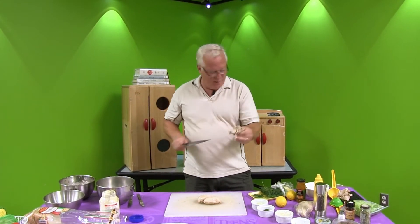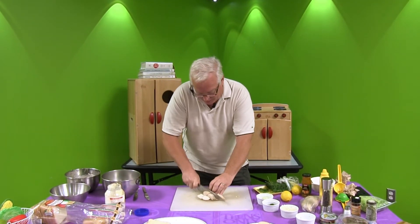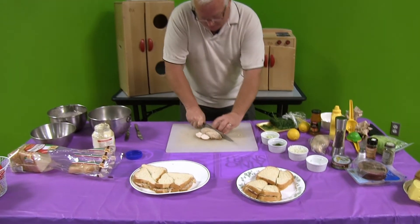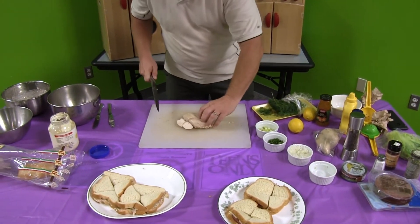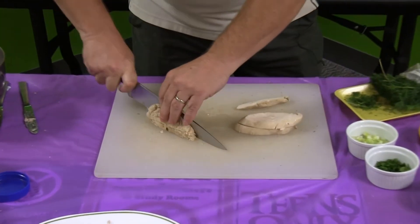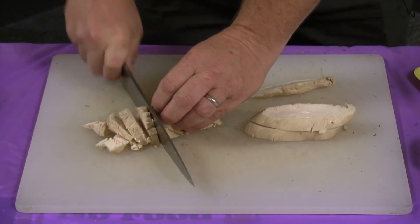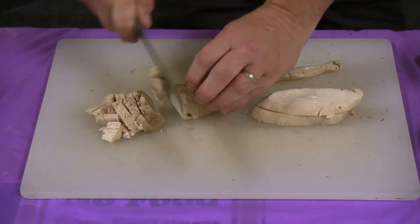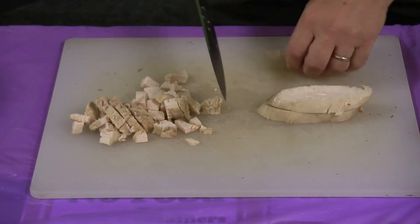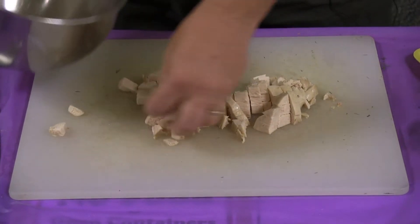So with no further ado, the first thing I like to do is dice the chicken quite literally. I like my chicken pieces more than finely diced — a dice is a dice at the end of the day. These are rather large chicken breasts, so we might get three sandwiches out of these. We'll take it and put it into the bowl.